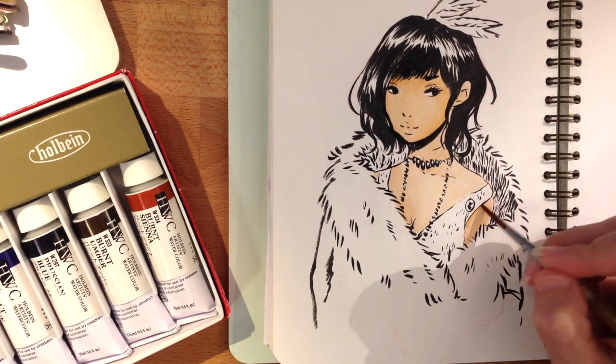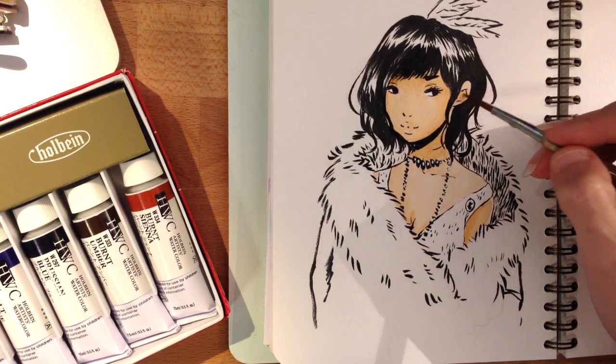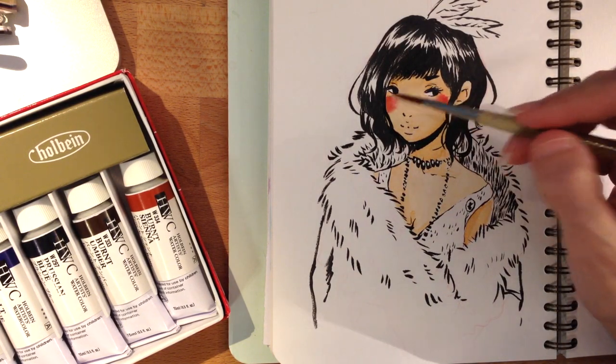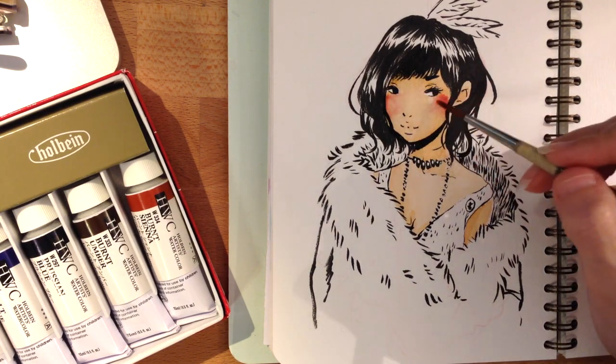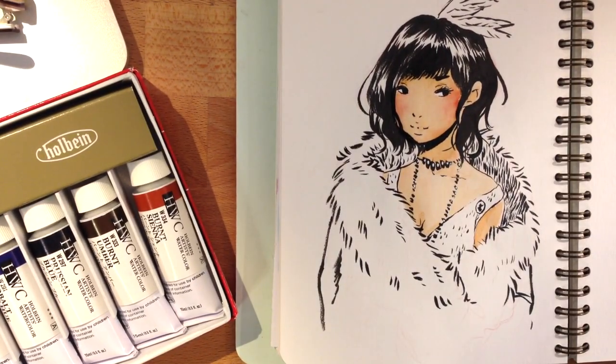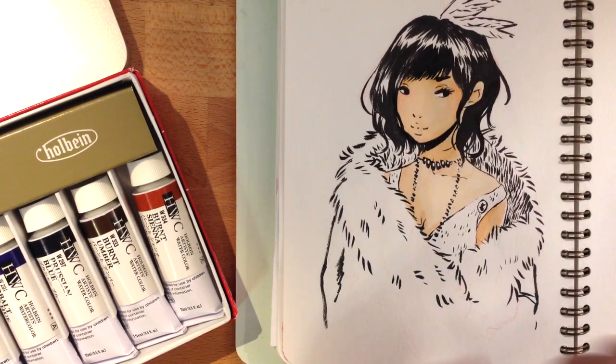The impetus for doing more watercolors — aside from me wanting to get better at watercolor — is that I treated myself to the whole Holbein watercolor set. It's a 12-color set and I went whole hog and got the 15 milliliter tubes, because there's this deal on Amazon where you can get the set of 15 milliliter tubes for, I think it was like $34 or something, and that is like crazy. So if you are in the market for a set of professional watercolors, that is a screaming deal. I really like these paints and I definitely recommend them.